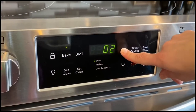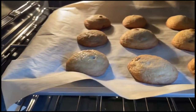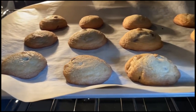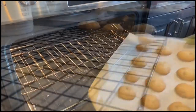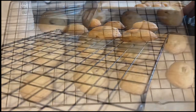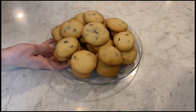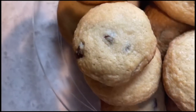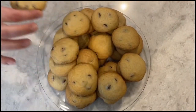Bake them at 350 degrees for about 10 minutes. If you're not sure if they're done, check that they are golden brown along the edges. Once you take them out of the oven, move them onto a cooling rack and let them cool. If you didn't want cookies before watching, I'm sure you do now. You can make these delicious cookies in under 30 minutes. Enjoy them while they last.